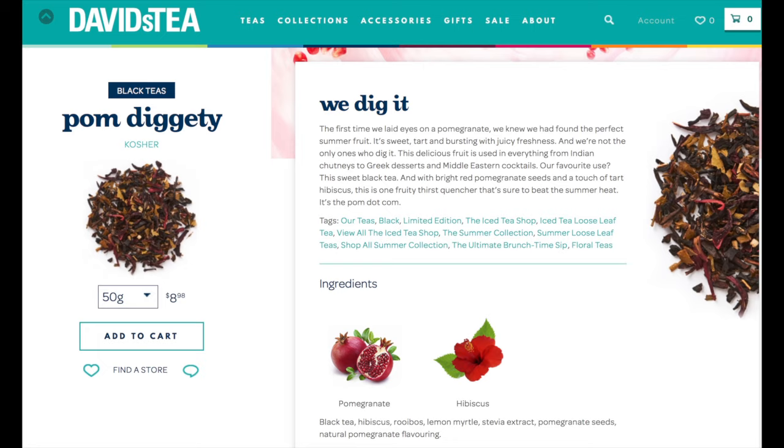That sweetness is probably also because there is stevia mixed into the blend — kind of an artificial sweetener that's supposedly natural, but who really knows. It's very low caffeine despite being a black tea, which I enjoy, and black tea is generally where my preferences go anyway, so I really appreciated that.